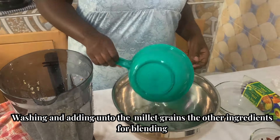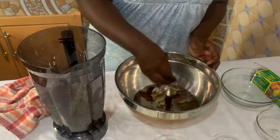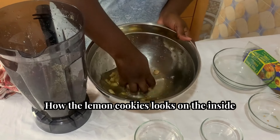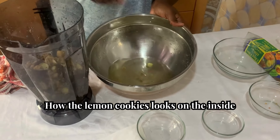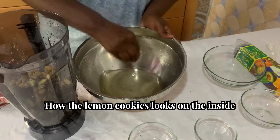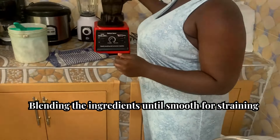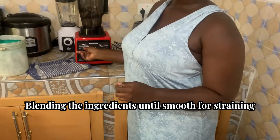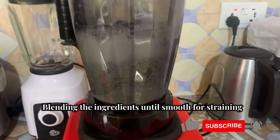We pour in some water and wash off the pepper, the cloves, and the ginger. For the ginger, we are not going to peel it — I'm just going to use a knife to cut it. I'm placing in the peppers and the cloves. This is the ginger — I'm going to fetch it and then place it right on top of the rest of the ingredients in the blender. We place it here for blending and then we blend everything until smooth.